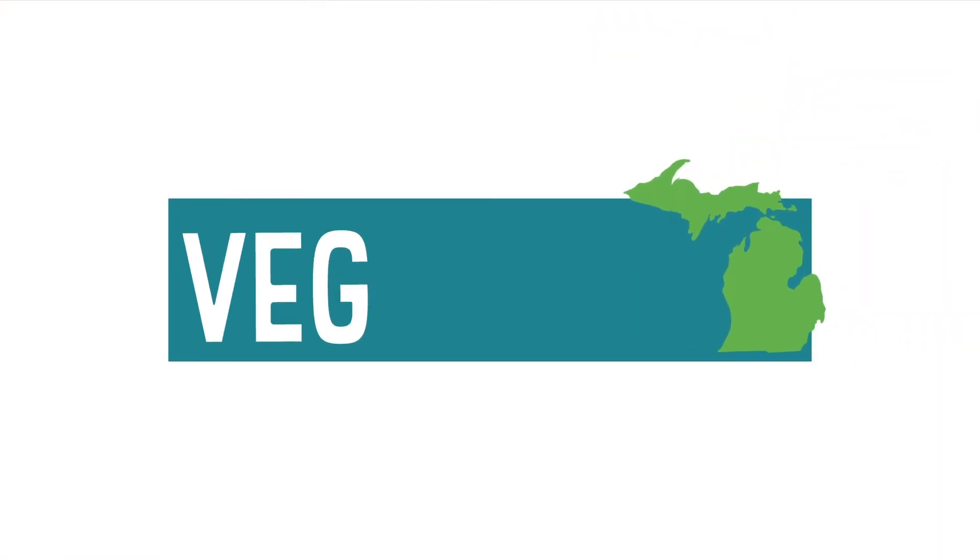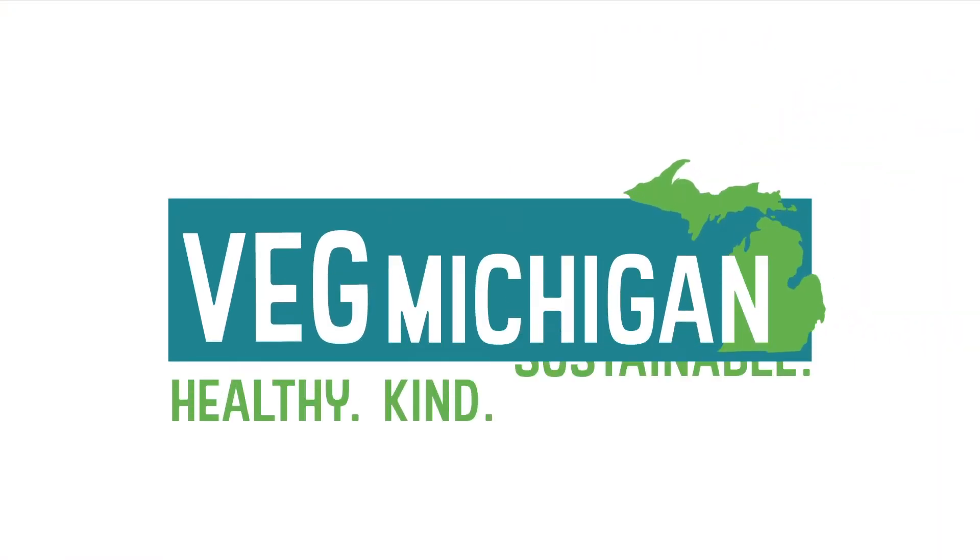Thank you so much, Vicki and Michelle, for being here with us tonight. We are excited to see what you have to make for us. So Vicki, I will turn it over to you. Thank you so much. It's so nice to be with all of you tonight. I'm very excited about sharing the recipes that Michelle and I are going to be making. The three recipes I'm making are actually part of my new cookbook that was just published in May, which is called the Plant-Based for Life Cookbook.